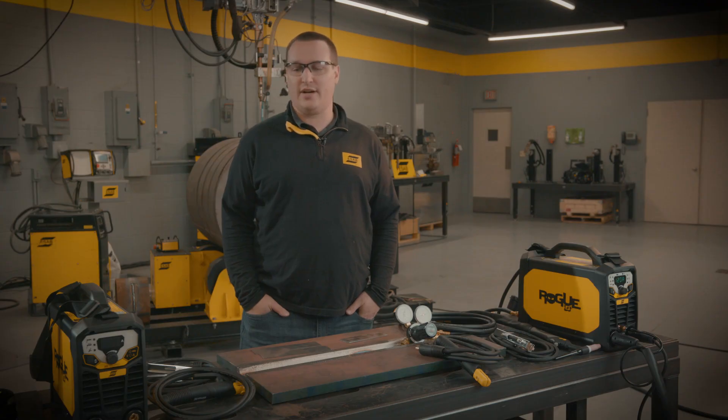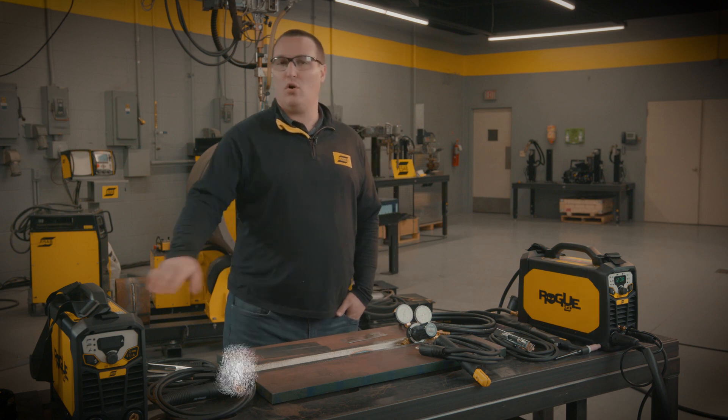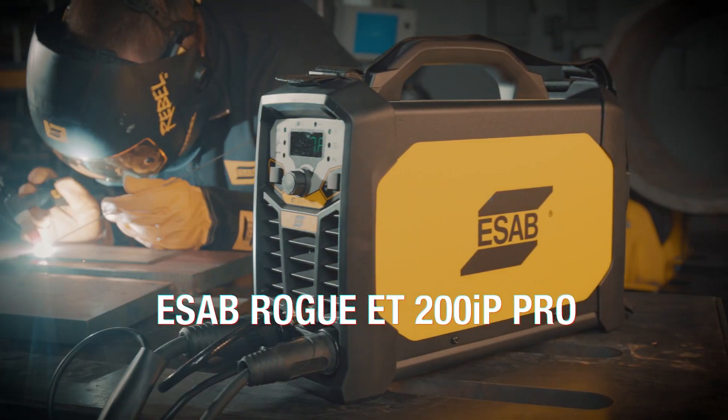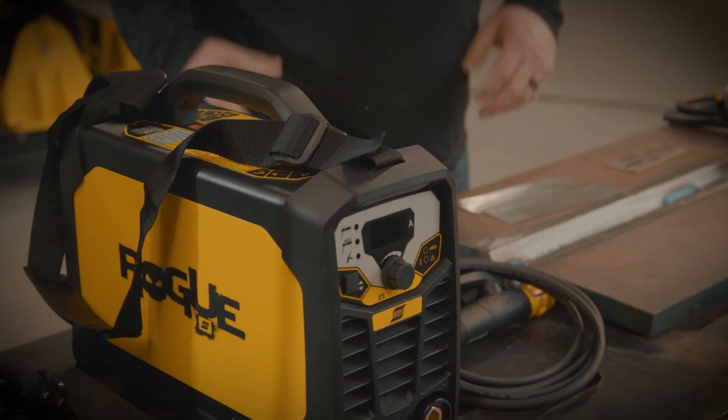One of the questions I get very often is about the differences between the Rogue 180i versus the 200iP Pro. Right here we have both machines in front of us. I'll start with the 180.